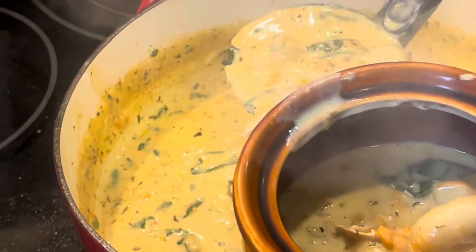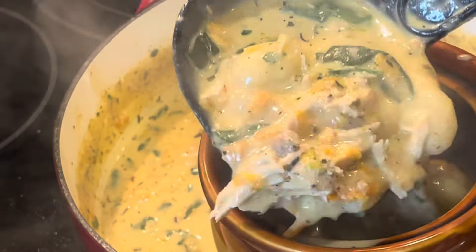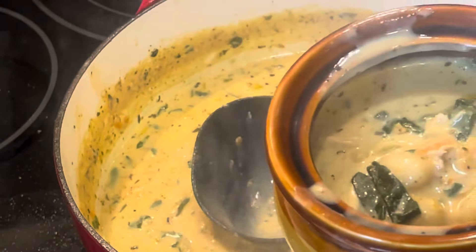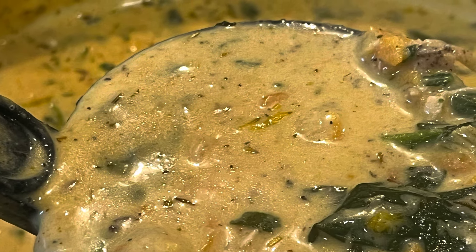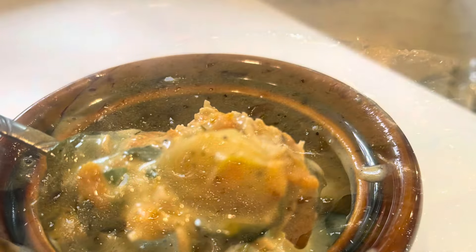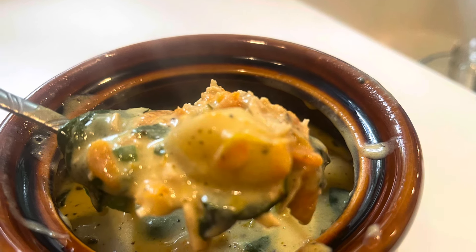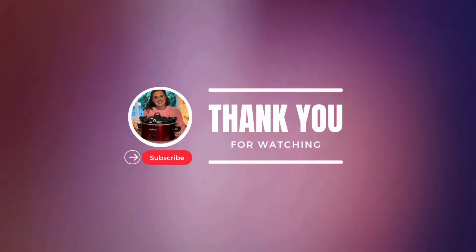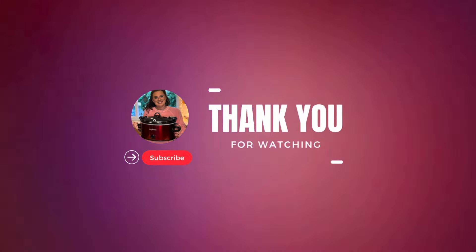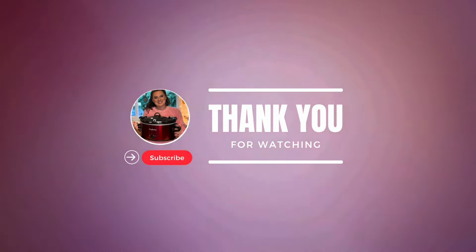I'm going to have this recipe linked for you in the description box. I think it would be a nice soup to have — just look at it. It's gorgeous. Look at all that spinach and chicken and the carrots in there; it makes it kind of sweet. It's just a really nice balanced soup. Thank you for watching and come on back for some more videos. Bye.